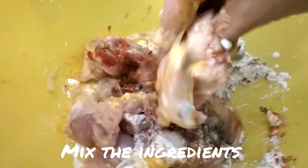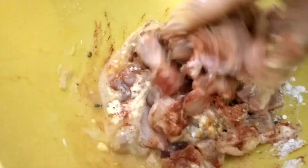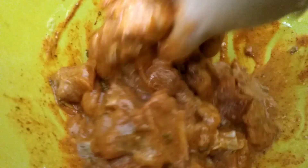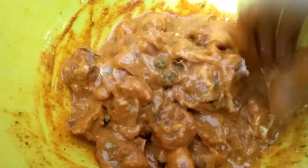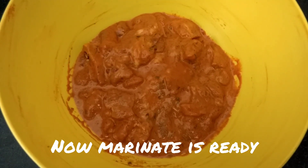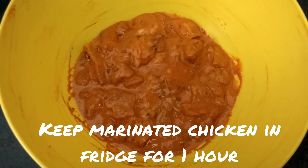Mix all the ingredients together. Marinate the chicken for 1 hour.